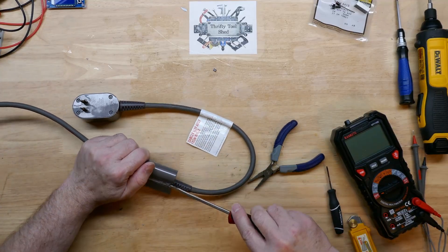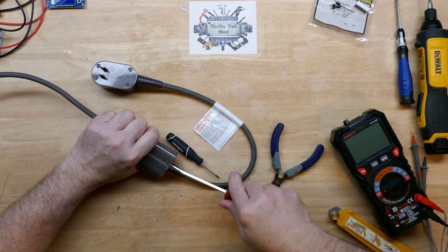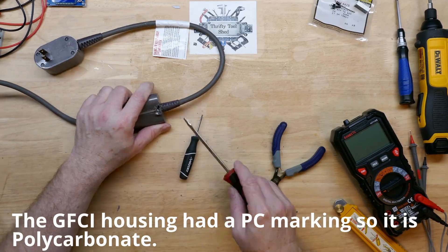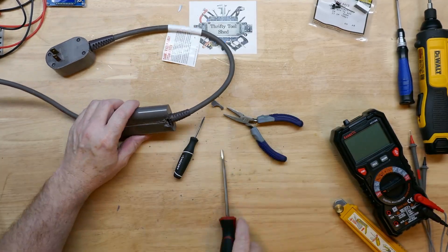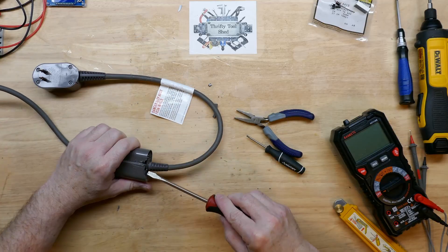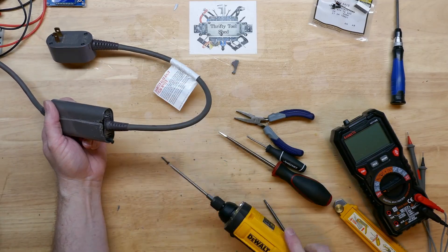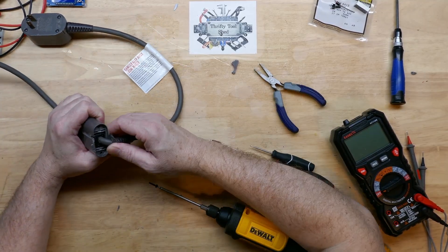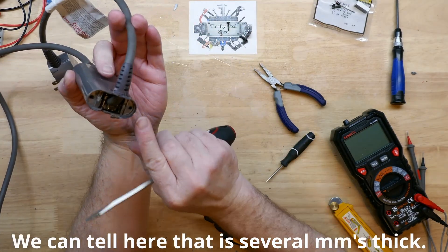It's maybe several millimeters thick and it doesn't feel like a pliable plastic — it feels pretty hard, more like nylon, though it looks like PE. I'm going to go ahead and take these screws out. It looks like it holds some kind of strain relief in place, or maybe that's some type of carrier for the electronics inside. Looks like plastic — we hope that's not a potted material, because that would be disappointing if we couldn't see what's on the board.